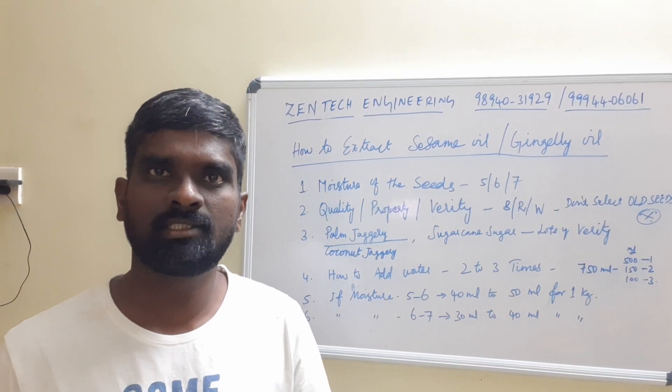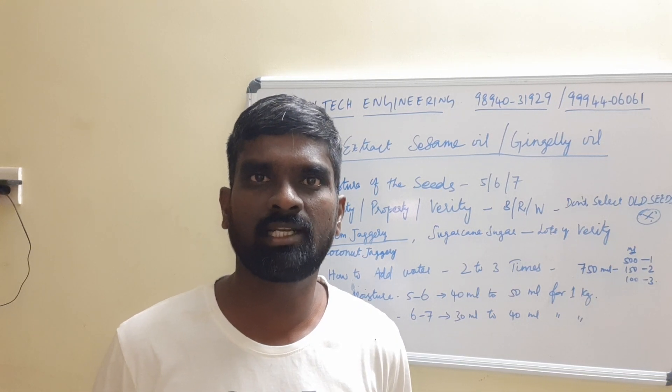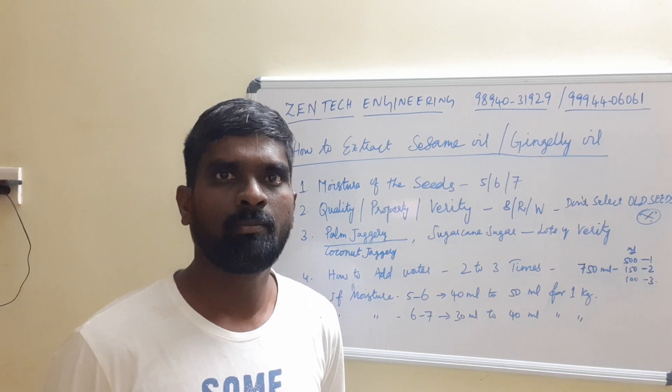Hello brothers and sisters, this is Kanagaraj Parmasivam from Kwayamthur Zentech Engineering. We are manufacturing mara check machines, lakdi ghana machines, and cold pressed oil machines.